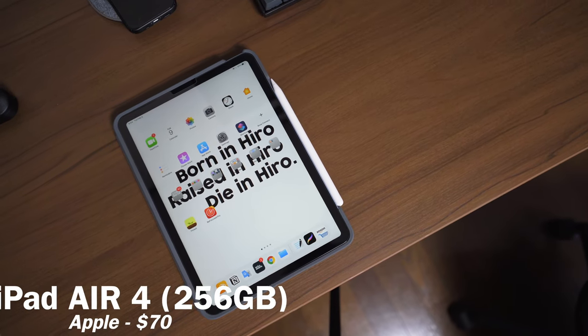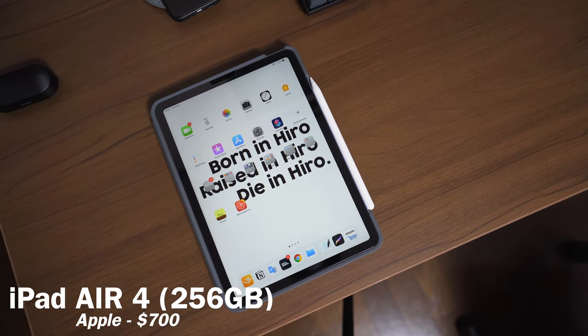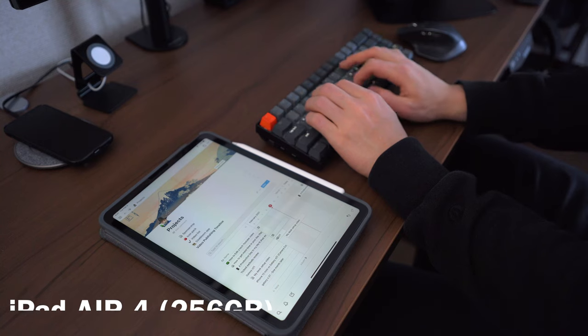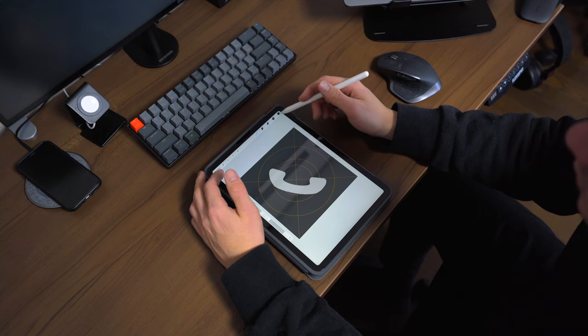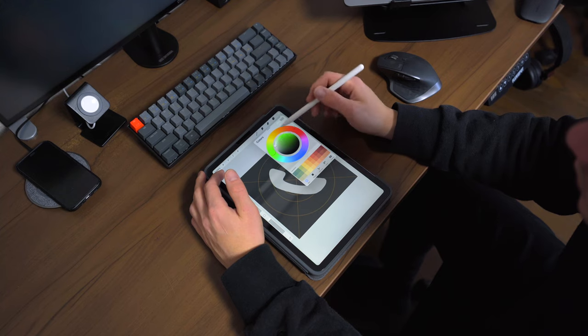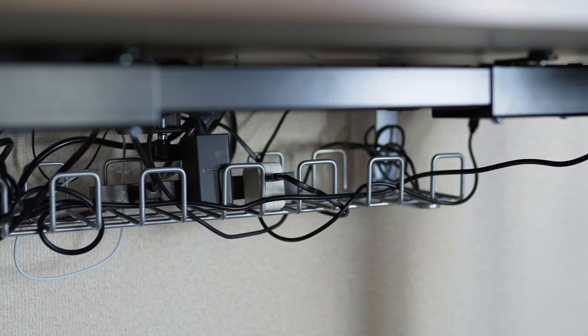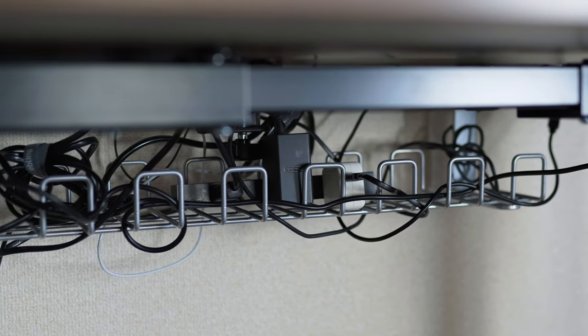I always have my iPad Air 4 on my desk because for ideas and whiteboard-type work, I always use my iPad Air 4. I also use it for some graphic work for my videos, and I can use it as a third display, which is always cool. For cable management, I put a cable cage under my desk and just shove everything in there because I'm not great at cable management.